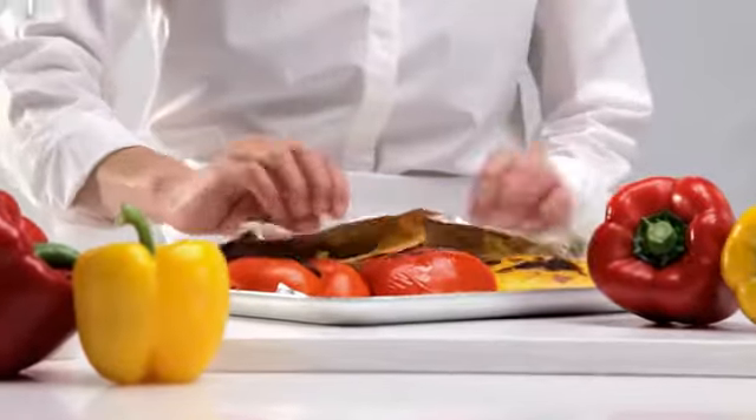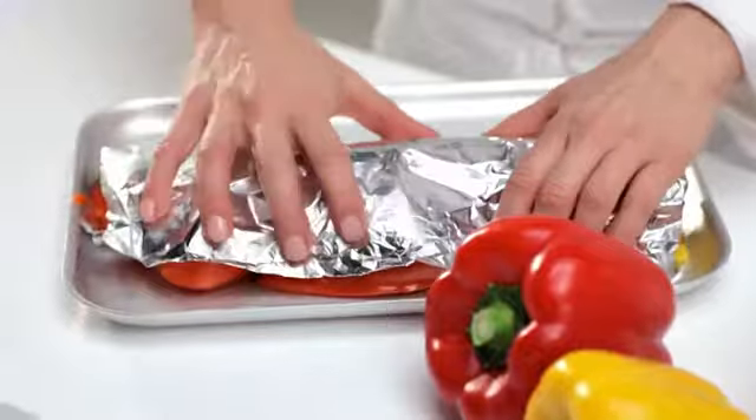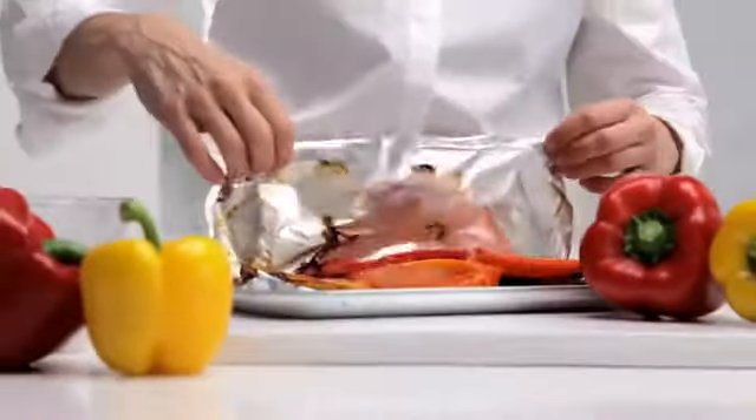Fold the lining foil up and over the capsicum. This will make them steam, making it easier to peel away the skins. Leave for 10 minutes or until cool enough to handle.